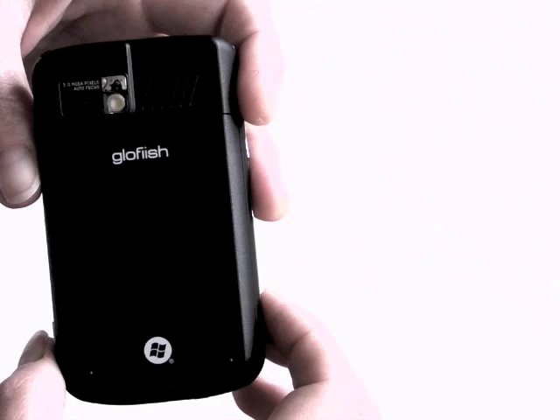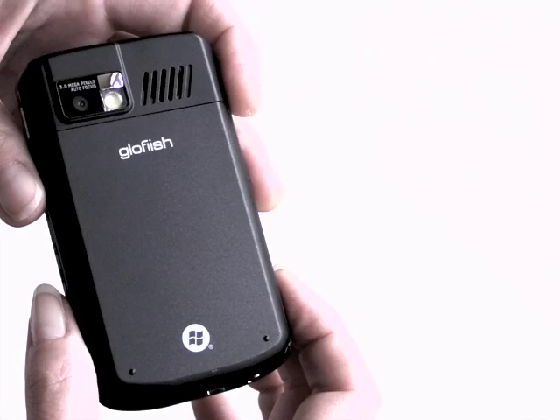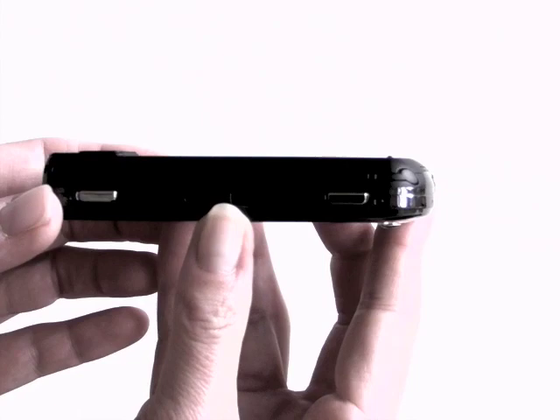This is the back of the device. It has a 3 megapixel autofocus camera back here, and an incredibly large speaker grill. This device has a very loud speakerphone, and it's also very good for giving GPS directions.